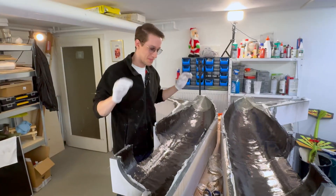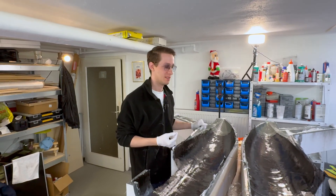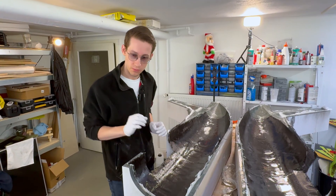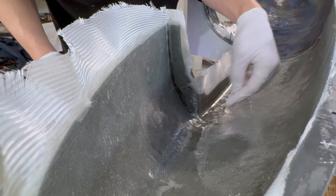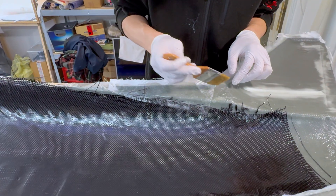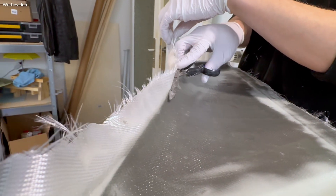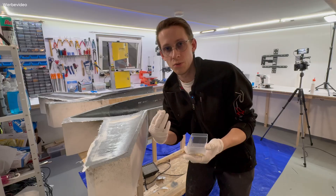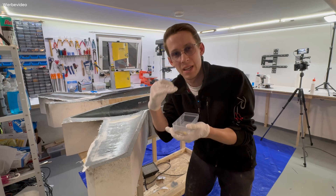All right, every layer is done — it took approximately three hours. The project isn't finished yet though; we have some small details to fix. For example, in some corners the fabric pulled away slightly from the mold, so we need to fix that before the epoxy is completely dry. After making small fixes, the next step is trimming the edge of the fuselage mold. My plan is to put both mold halves together and let the still-wet fabric overlap to create a bond between them. I'll use alignment pins to make sure both molds line up perfectly.